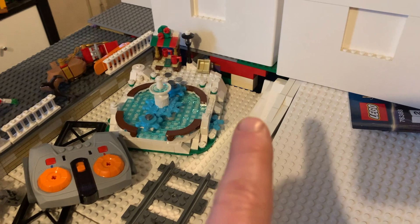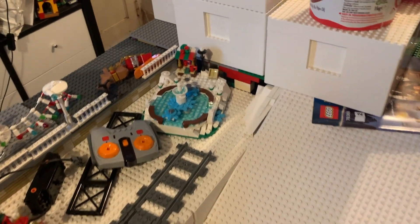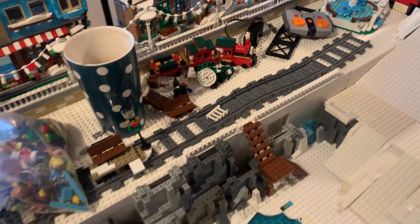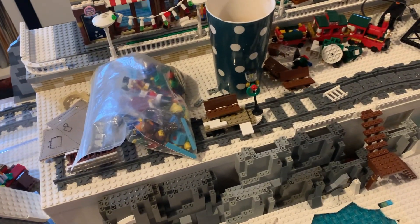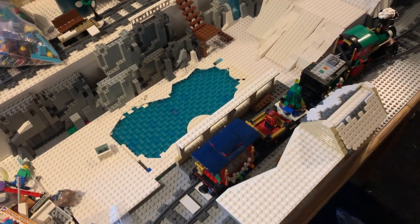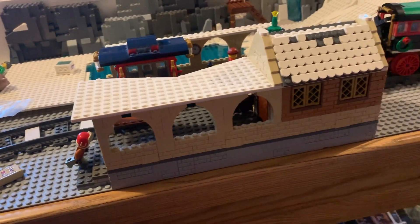Trying to just tie this snow slope section in up here — I'm going to be making a little bit of a wall to actually make it tie into this section here. Not the final placement of the ice skating pond, and yeah, it's got some more bits for the tram.